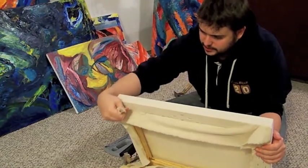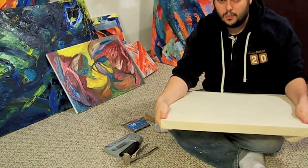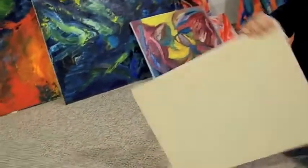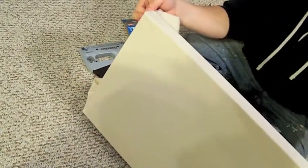Whichever orientation — if this is going to be a horizontal painting, you want to have the lips facing one side. If it's going to go like this, you want them lipping over this way, same thing on this side. If you want it vertical, then you're going to go vertical — whichever sides are facing up and down, that's where your lips are going to go. You don't want them on the side.